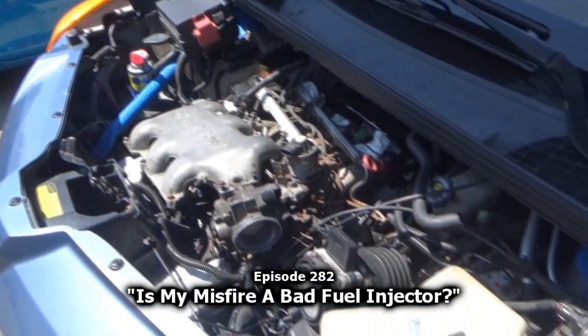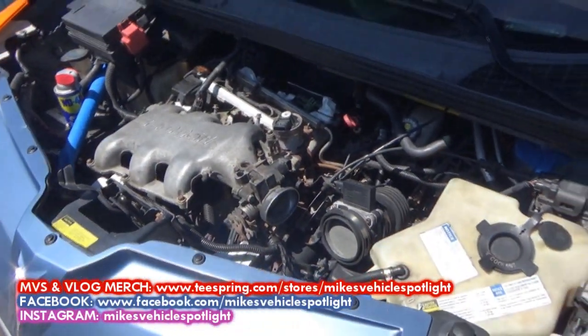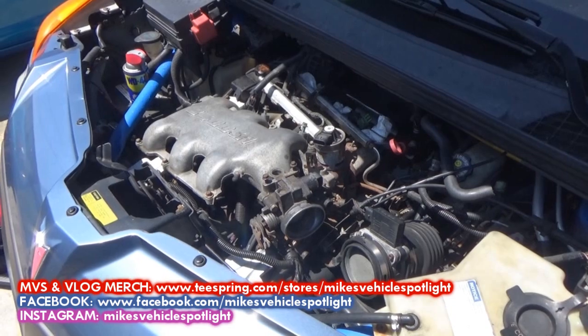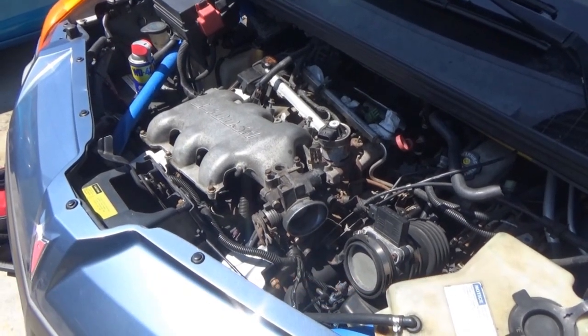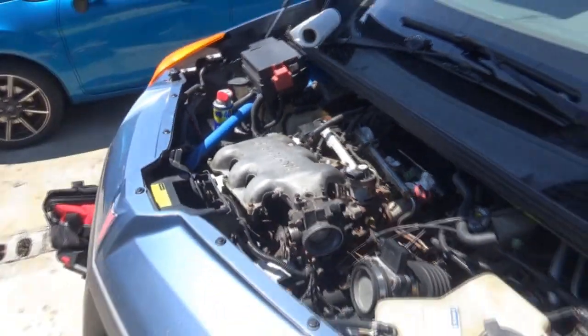Good morning guys. Welcome to this installment of Mike's Vehicle Vlogs. I want to thank you for joining me today. As you can see, we have the entire plenum removed off of my 01 Aztec.